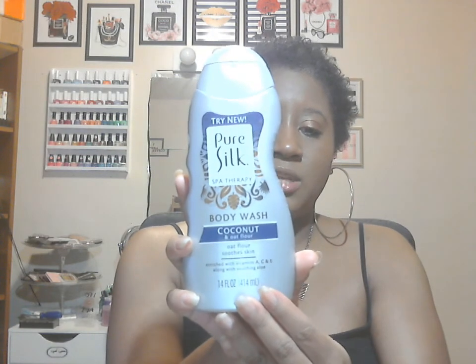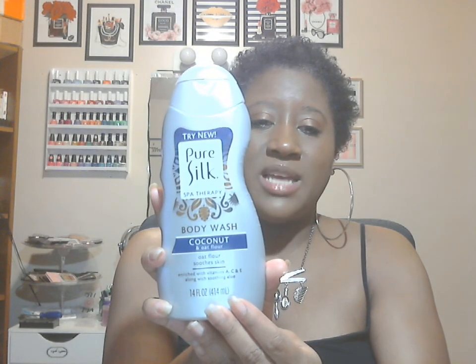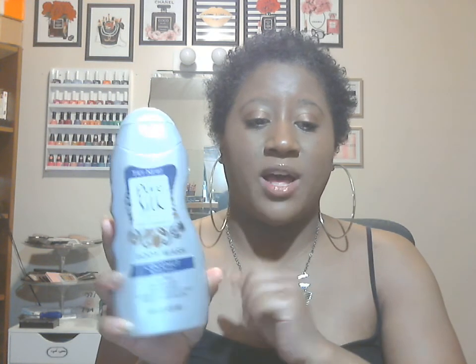This is a new find — I'm so excited. This is the Pure Silk Spa Therapy Body Wash in the scent Coconut and Oak Flower. A couple days ago I also found the Pure Silk Body Oil and the Pure Silk Shampoo and Conditioner. So make sure y'all check out your Dollar Tree and grab up those new finds.